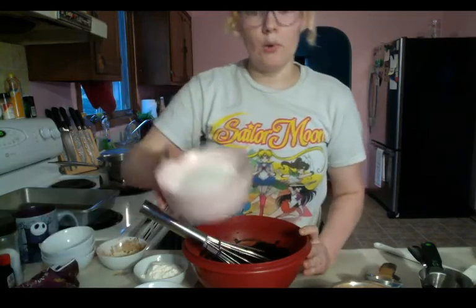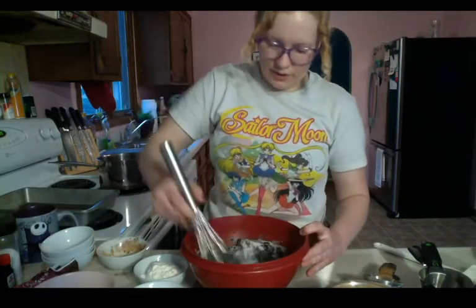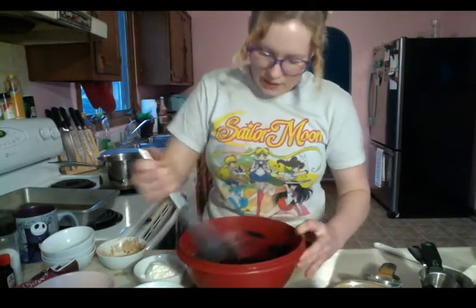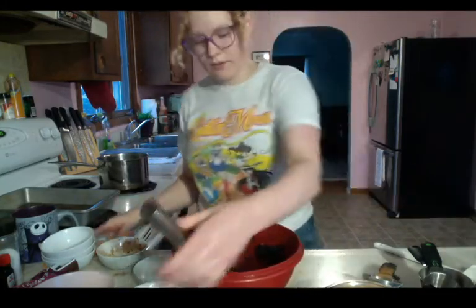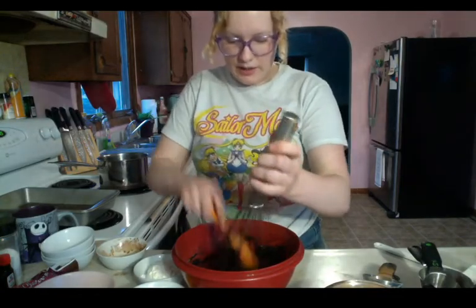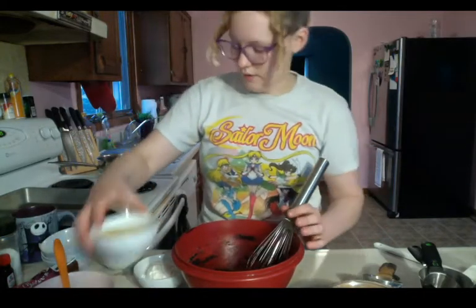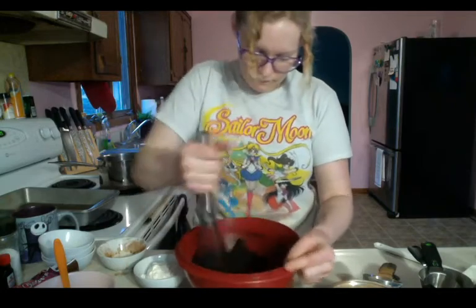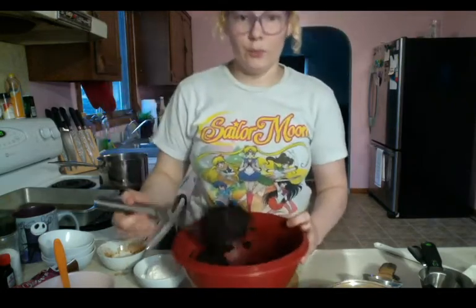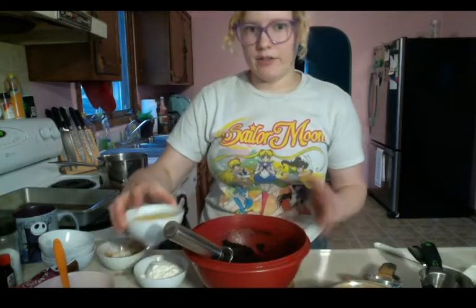Then pour in our cup and a quarter of white sugar and mix that up. It will look really grainy, but that's okay — it might look a little weird but that's all right. Make sure we're cleaning our equipment off and have everything mixed in there properly. Our next bit is our teaspoon of vanilla, which we'll mix in. It's going to look really chunky and probably stick to your whisk, but it will start coming off as soon as you start mixing in the eggs.